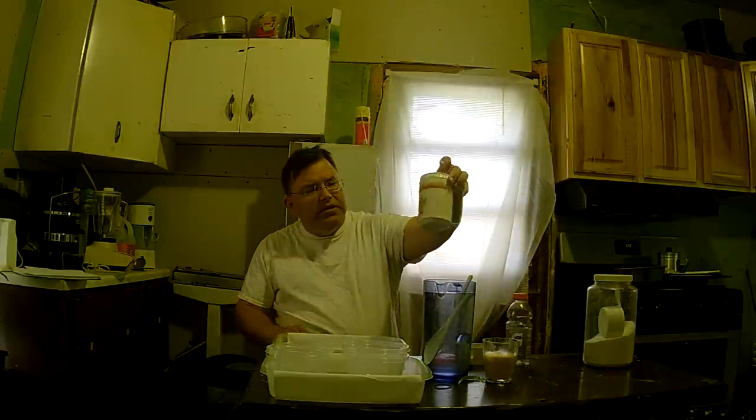Hello everybody, this is John at Lawrenceville. I wanted to remake my video on making the bed bug CO2 mixture. Some people told me they can't get the foam — this is it right here. This is the foam that comes up. When I normally did it, I used this insulated cup.